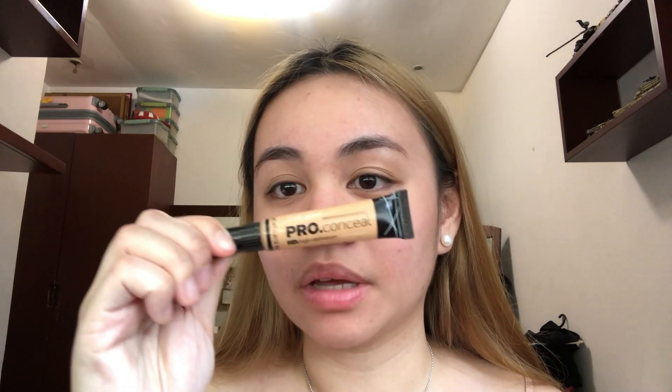So after applying the sunscreen, of course we move on to the primer. Okay, so after applying our primer, we move on to the concealer — to conceal our under eyes and slight imperfections on the face to give it a more glossy, flawless look. For this look, I will be using my LA Girl Pro Concealer in the shade Creamy Beige.